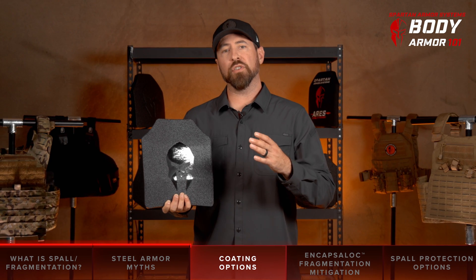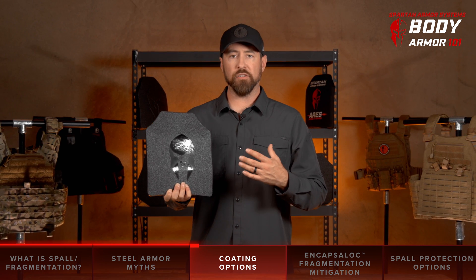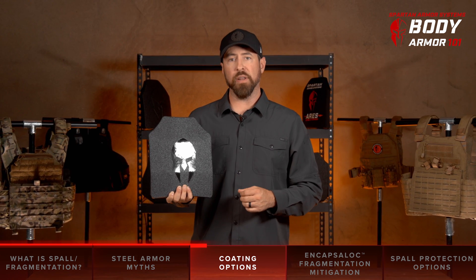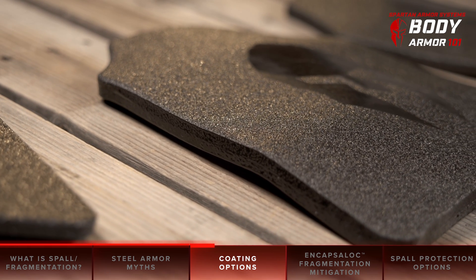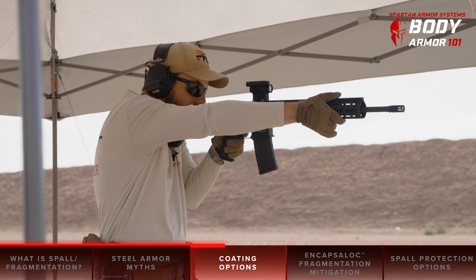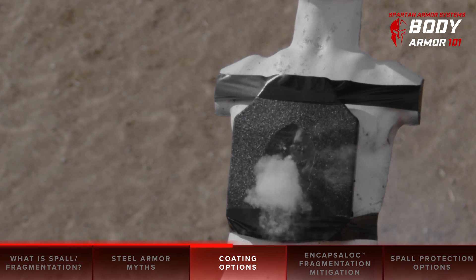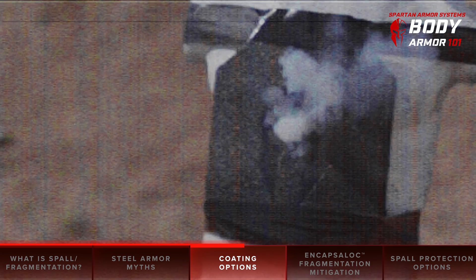Body armor companies typically offer two types of coating when it comes to steel core armor. The first is a base layer which protects the armor against corrosion from the elements. The second is a thicker coating designed for fragmentation mitigation. The thicker coat, or full coat as we call it, significantly helps to prevent spall from escaping outside the plate. In many so-called testing videos, the body armor being shot is a base coat plate not designed to mitigate fragmentation. Either through ignorance or deception, the video makes it appear that the body armor is to blame. The truth is the selection of the armor was wrong before the very first test shot was even fired, not to mention the overall unscientific method of testing.